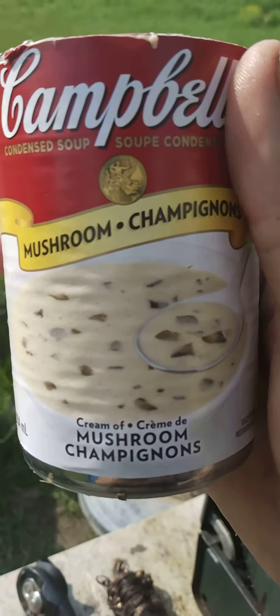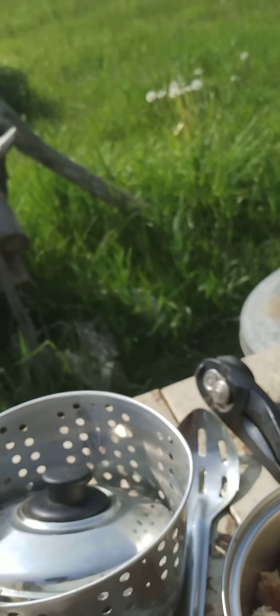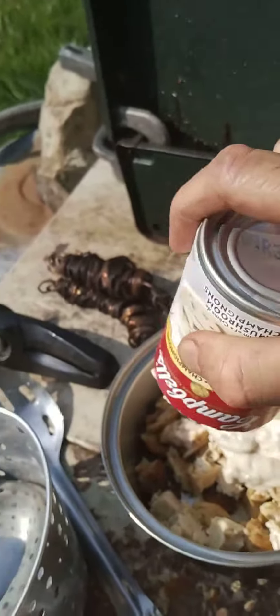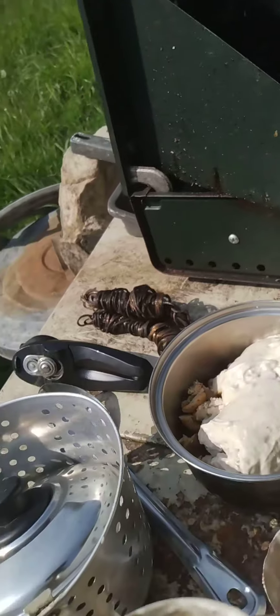Two cans of mushroom soup to make a nice sauce. I'll probably have to scrape these cans out better because you can see there's a lot still left in there. I'll do that after I finish making the video because I need both hands to do that.